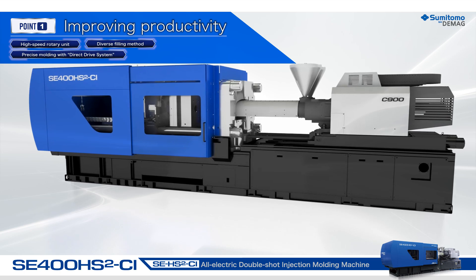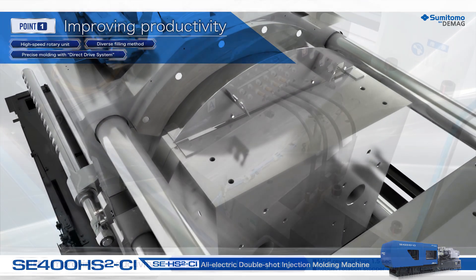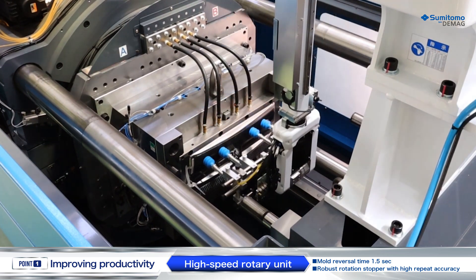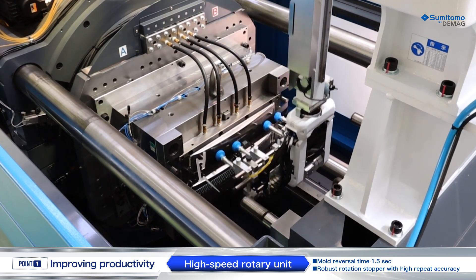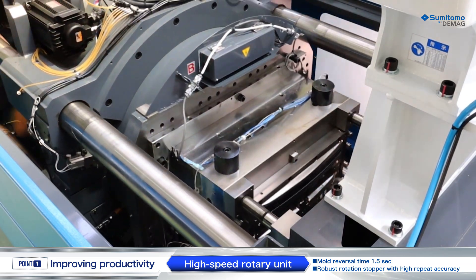Improving productivity. The high-speed rotary unit, an inherited symbol of Sumitomo's electric double-shot molding machine, is equipped with a robust rotation stopper and therefore with good repeat stop accuracy. Stable molding and shorter cycles are achievable.